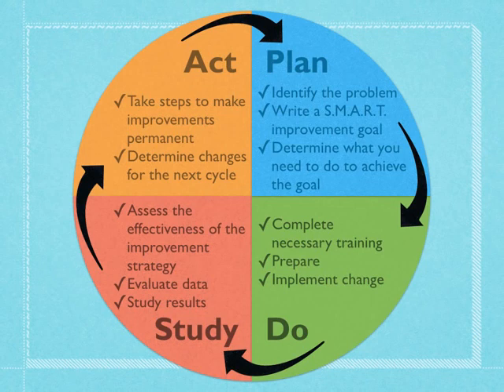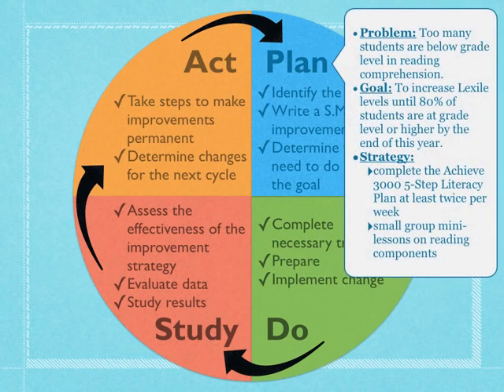Let's take a look at a sample PDSA as it applies to education. Let's say that you feel there are too many students below grade level in reading comprehension. You can set your goal to increase Lexile levels until 80% of students are at grade level or higher by the end of the year. The time frame is the entire school year, so we'll go around this cycle many times. Some strategies for achieving this include completing the Achieve 3000 5-Step Literacy Plan at least twice per week.